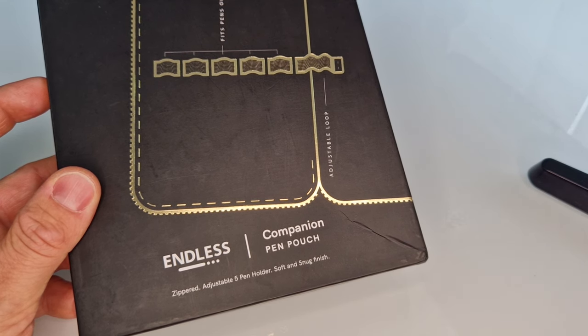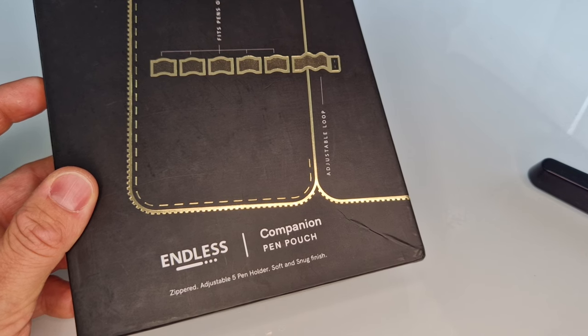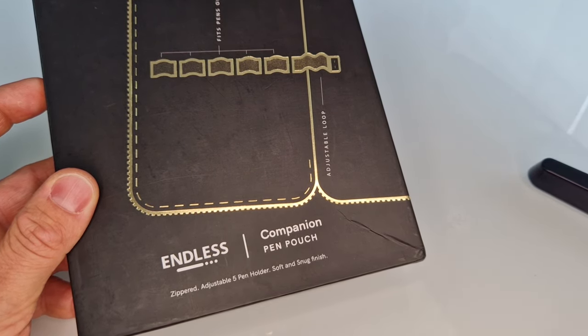They recently brought out a pen and have now, even more recently — this week — brought out a few pen pouches. They call them Companion. They come in a few different sizes, and we're going to show you a couple of the sizes and colours here.